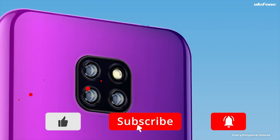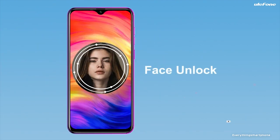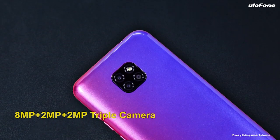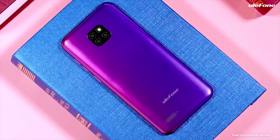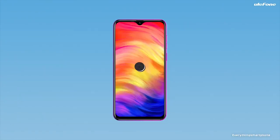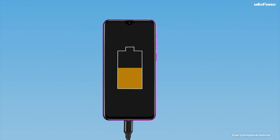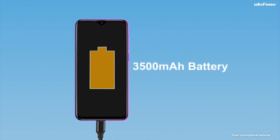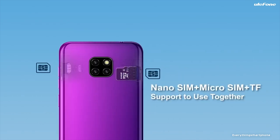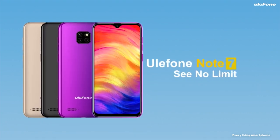For the main camera, it has a triple camera setup on the back: a 13 MP main shooter with F1.8 aperture, a 2 MP secondary camera, and a 2 MP depth sensor lens. On the front, it has a 5 MP selfie camera with F2.0 aperture. The Yule Phone Note 7 runs Android 8.1 Go Edition. It has a 3500 mAh non-removable battery. The phone is available in 3 color variants — Twilight, Black, and Gold — and weighs about 177.5 grams.